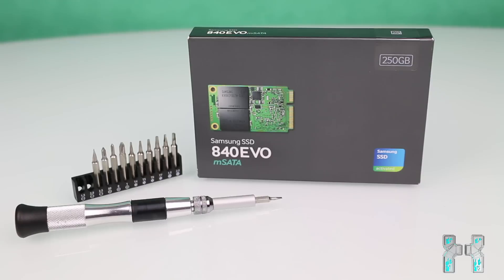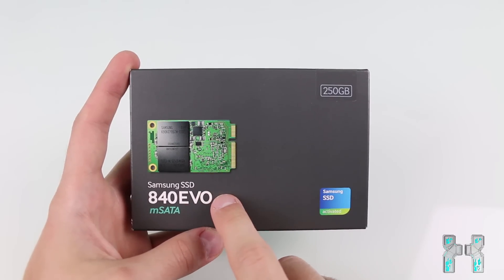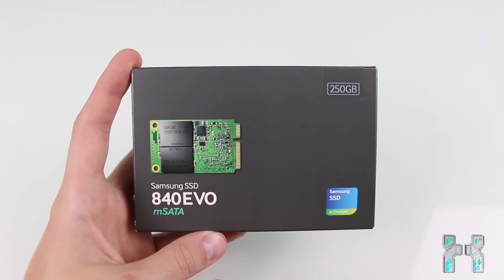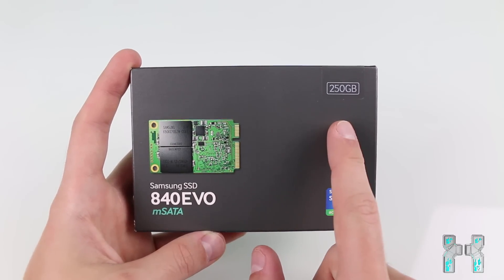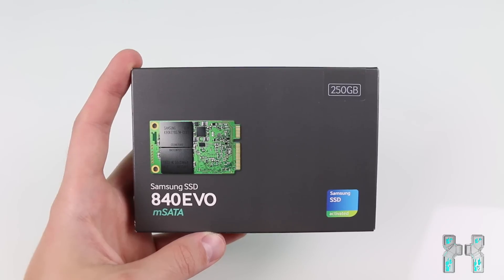I have the Samsung 840 EVO mSATA SSD with 250 gigabytes. It's a pretty nice SSD — not the best, but it was in stock at my local PC store and I needed it fast. I paid around $180 USD for 250 gigabytes, which is pretty okay. It offers 540 megabytes per second write speed and about 520 megabytes per second read speed.